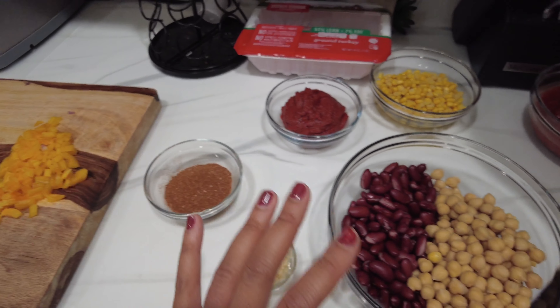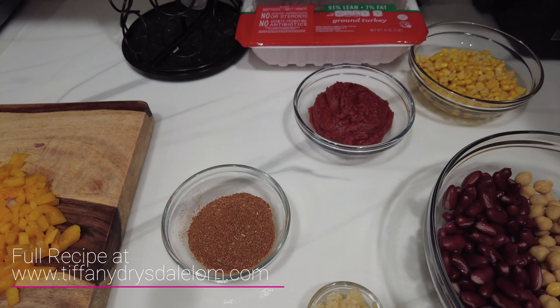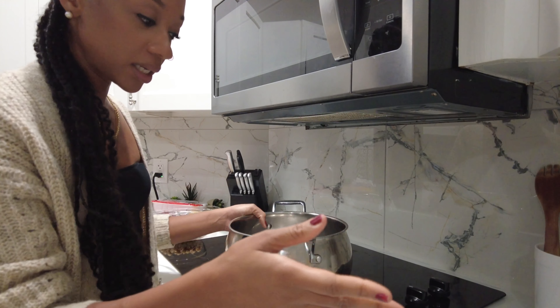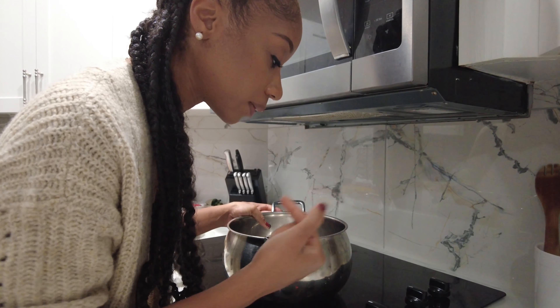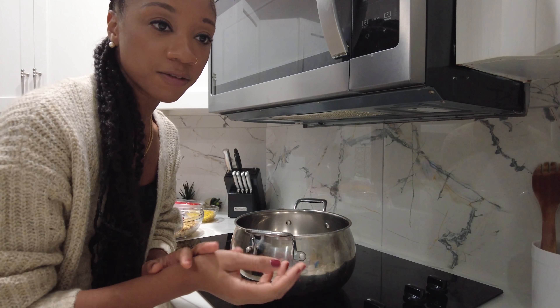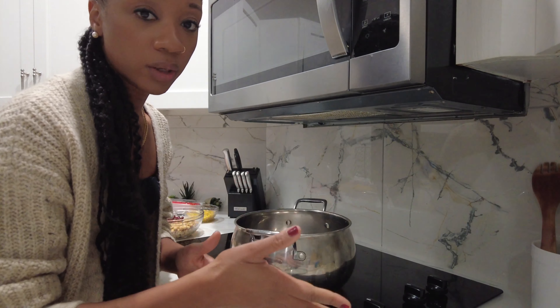The entire recipe is going to be in my blog post and I'll link it in the description. It's fall time now and chili is the perfect comfort food. It's so quick, it's a one-pot meal. I would say this will all be done in about an hour. So I have the pot on the stove and I'm going to turn it on medium-high heat — my stove goes up to nine, so I'm going to put it on seven. You want it nice and hot enough to cook through the ground turkey.